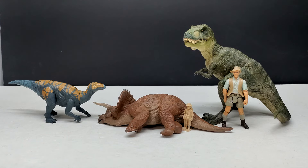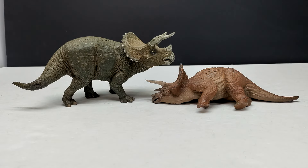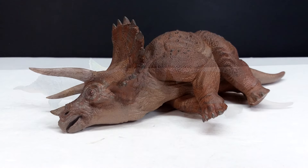For a size comparison, here are the Papo T-Rex, Attack Pack Colovasaurus, Robert Muldoon, and the Collect A human figure next to the Marco Makes/Syratech sick triceratops. It is very nicely sized — one of the more conveniently sized versions I've seen, since most end up a little too big. Also here is the Bandai Planosaurs triceratops, which is a bit smaller, the Papo triceratops which is similar but slightly bigger, and a Haolonggood Nasutoceratops which is a little smaller.